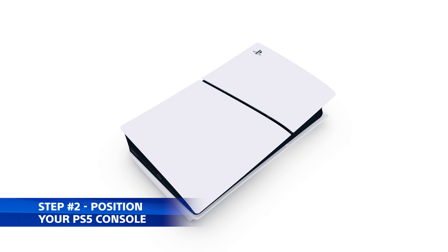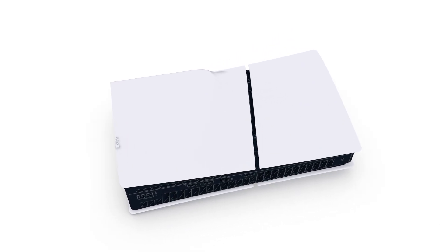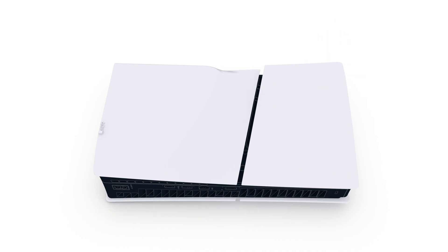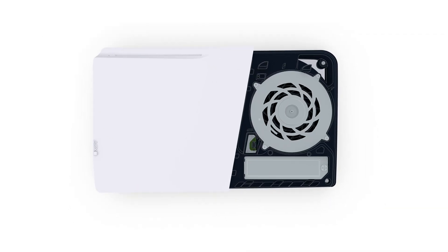Place your PS5 on a flat surface — protective covering recommended — with the PS logo down and the power button away from you. To access the expansion slot, grip the cover's front edge on the right side, lift gently to detach the clips, and remove the cover. The expansion slot will be revealed.